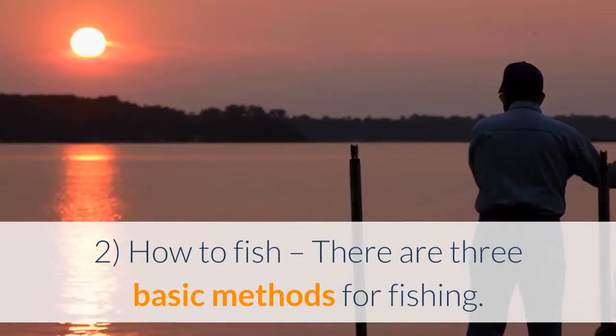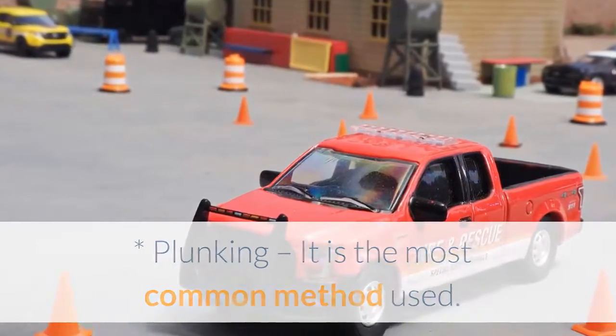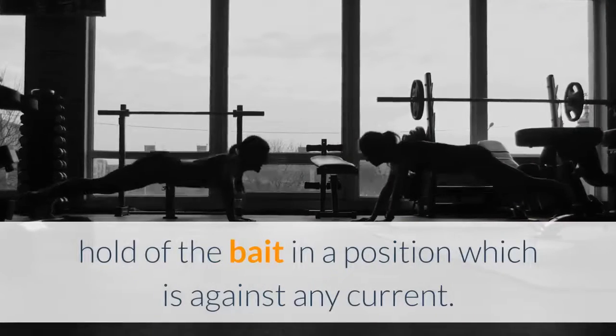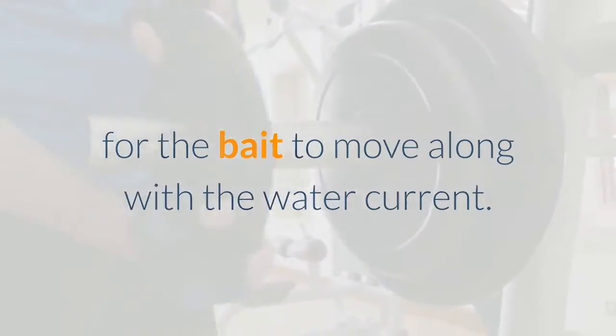2. How to fish. There are three basic methods for fishing. Plunking is the most common method used. Use a suitable amount of weight to hold the bait in a position against any current. An option in plunking is to use minimal weight for the bait to move along with the water current.